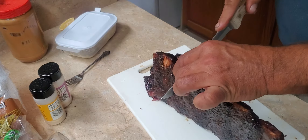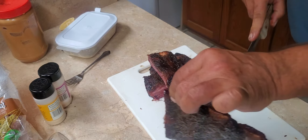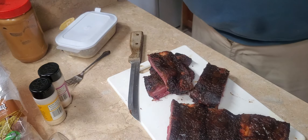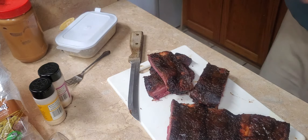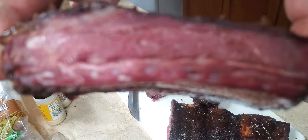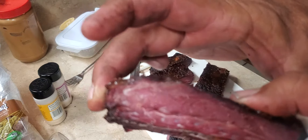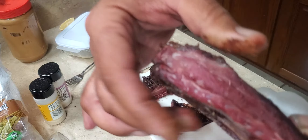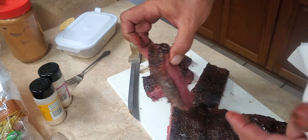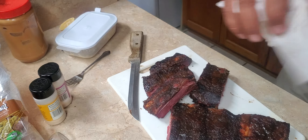That smells delicious. I love that crust — that's so good. That's what it looks like with the core temperature on beef ribs at 145 degrees. You can see the perfect smoke ring in there and how much juice and everything comes out of it. That's just flavorful. The crust is good. That's just exceptional.